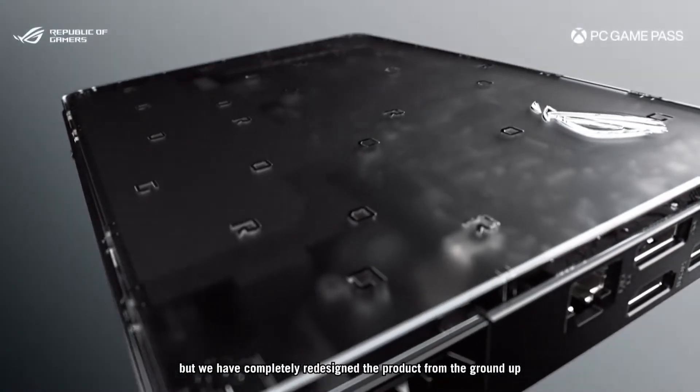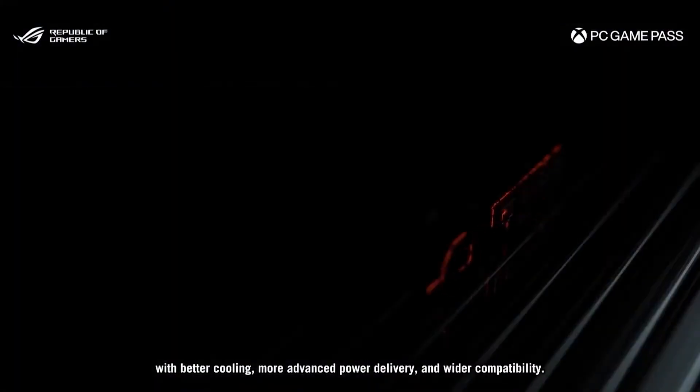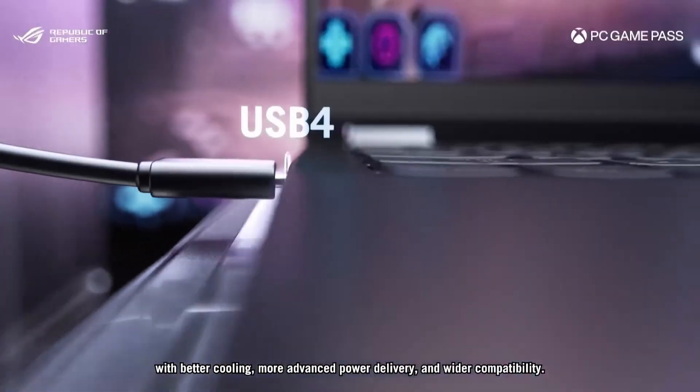Beyond the actual GPU itself and the two variants you can get, it's got more I/O than you can shake a stick at. It really is like the perfect breakout dock for your Ally X and a way to future-proof your PC handheld in general. The fact that this has Thunderbolt 5 shows you just how future-proof it is.